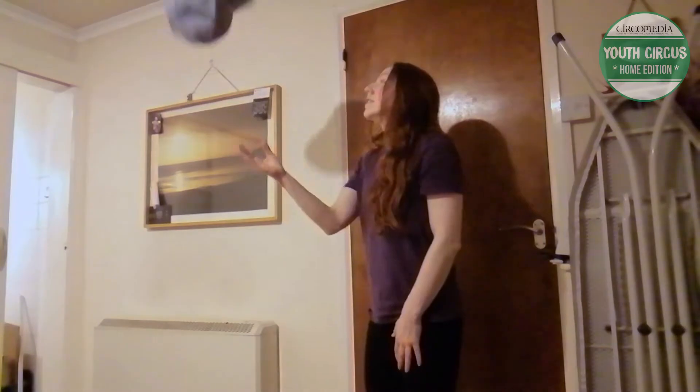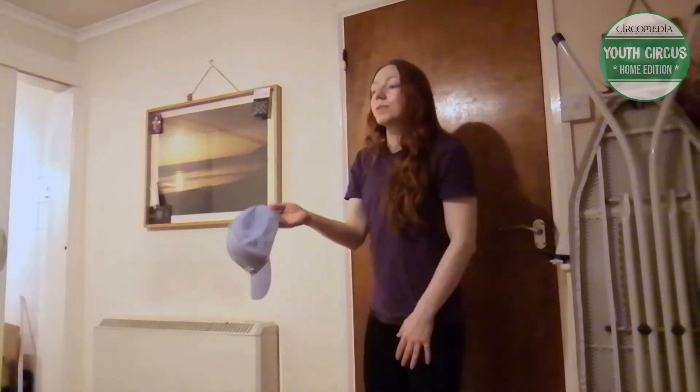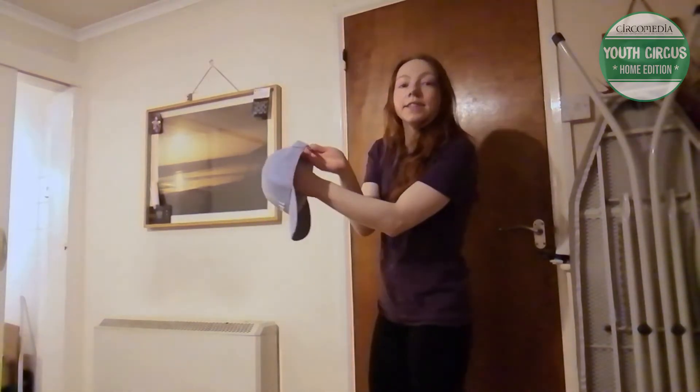Just like that. Now the same thing — I'm going to throw it a little bit higher and a little bit towards myself, spotting the inside of the hat.